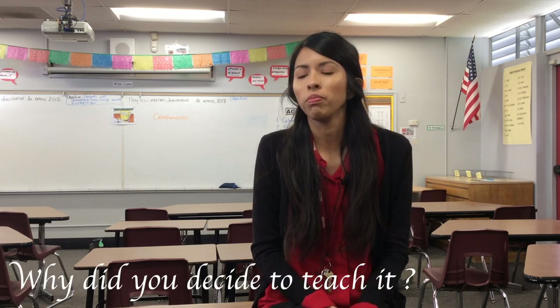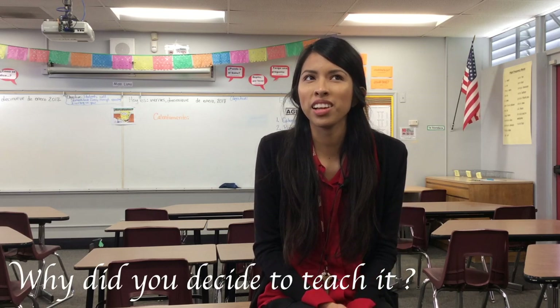Baile Folklórico. I decided to teach it because we didn't have a Baile Folklórico dance group at the school, and also because I feel that students are going to be able to learn about different cultures, and maybe that will encourage them to want to learn a different language.